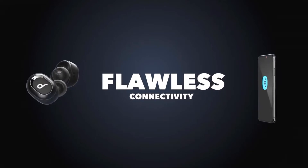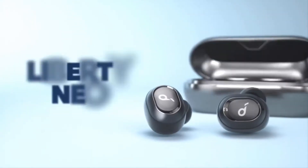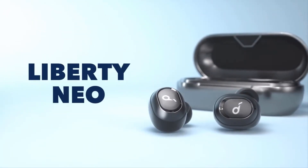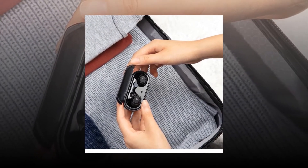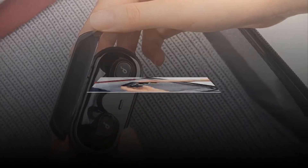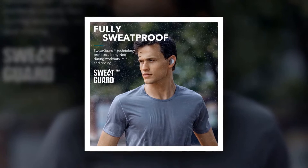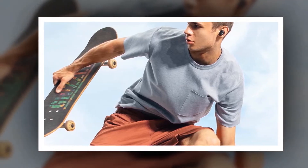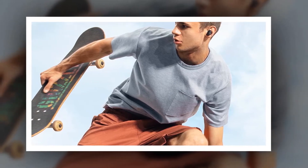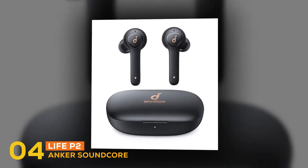Combined with Bluetooth 5.0, it creates an almost unbreakable link with your device even in busy places — no skips, no drops. Using Anker's high-efficiency power cells, the Liberty Neo delivers over 3.5 hours of playtime from a single charge and an extra 9 hours in the compact charging case. Unlike ordinary truly wireless earphones that deliver calls through a single earpiece, the Liberty Neo provides in-call stereo sound.